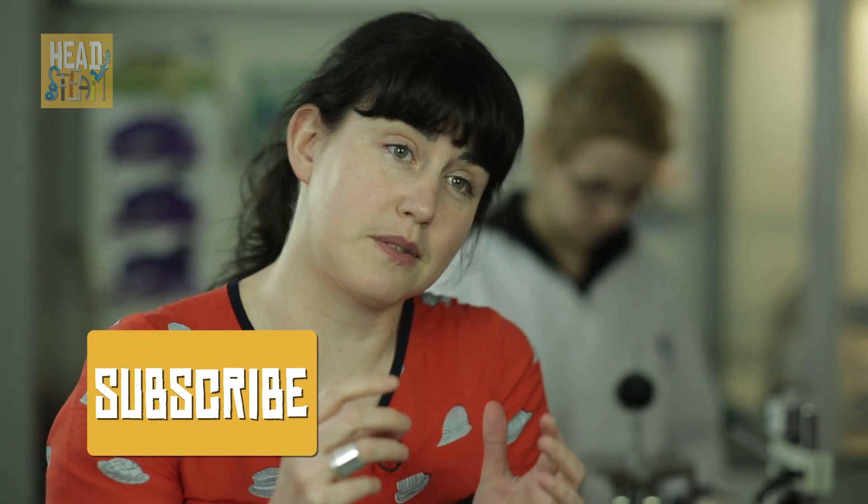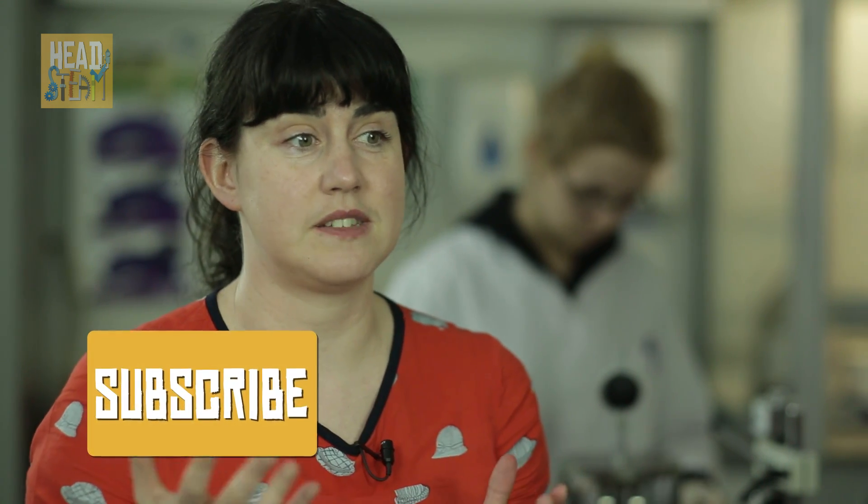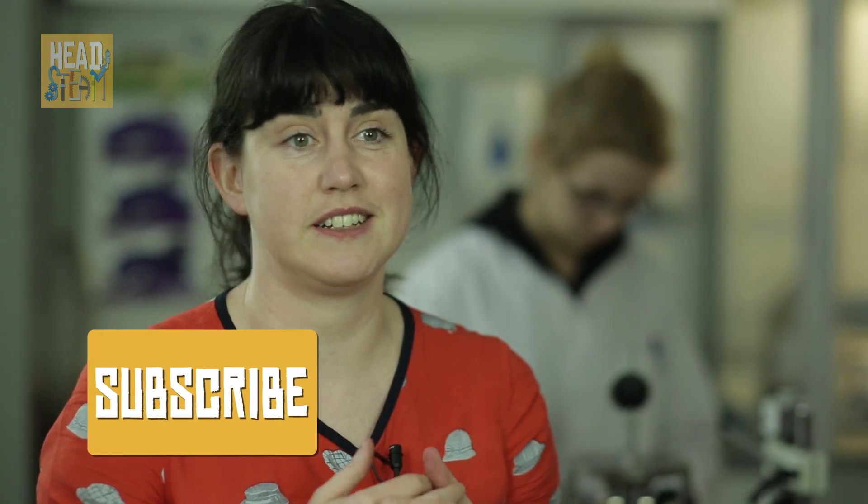My dream for Sugru is all about making mending and making stuff easy for anyone. I really think that Sugru is so useful and so easy to use that it has a chance to be in everyone's kitchen drawer in about ten years' time.